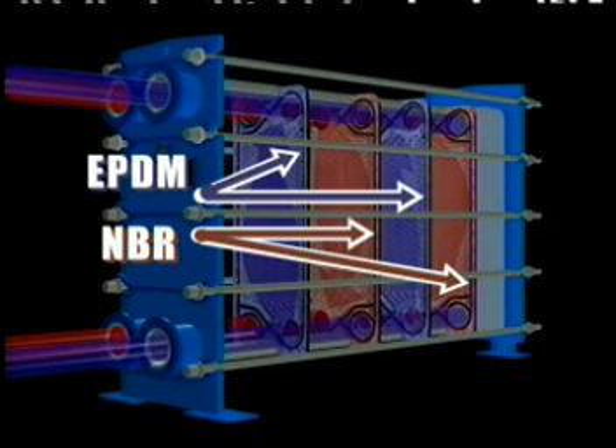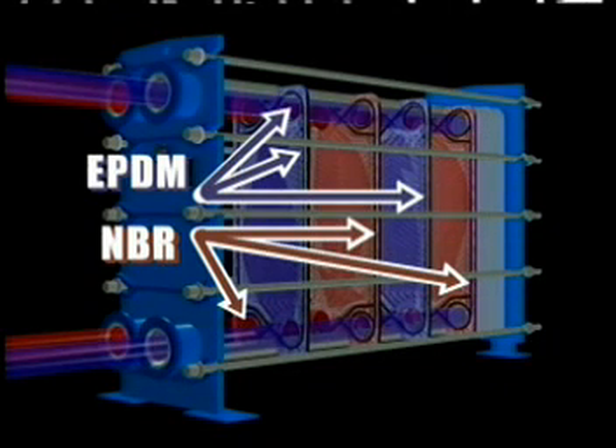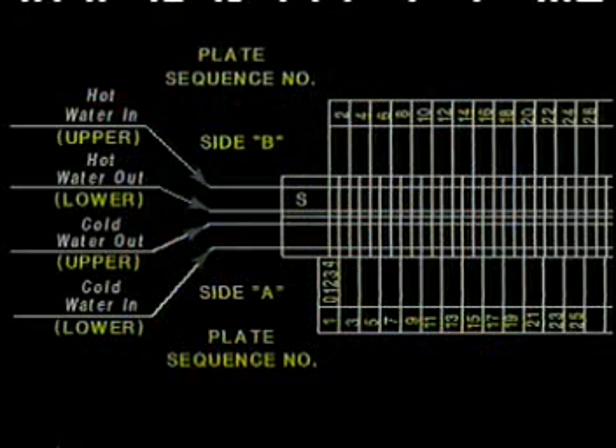The A plate will have EPDM on the perimeter, while the left portholes are NBR. The B plate will have NBR on the perimeter with right portholes of EPDM. After proper curing of the gaskets, the plates must be installed exactly as shown on the element composition diagram.